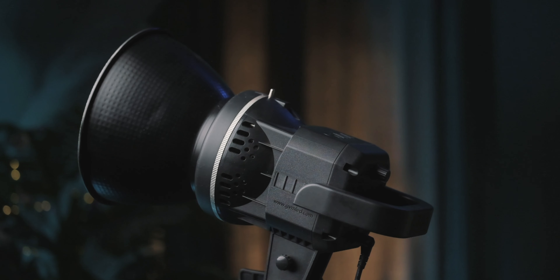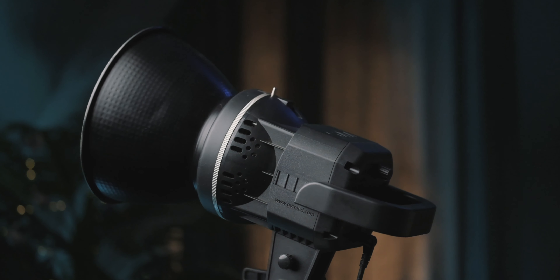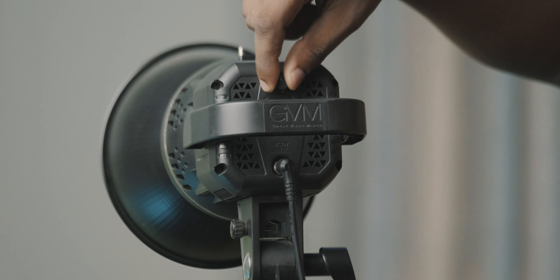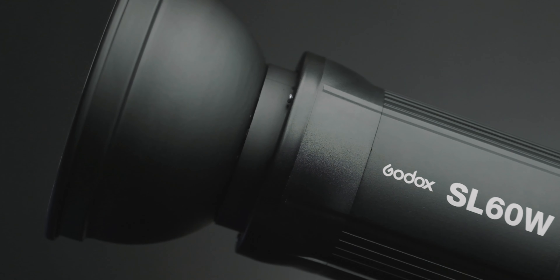Moving on to the quality of the light itself — this light claims to have a TLCI and CRI of over 97, which is actually pretty excellent for a light around this price point. I cannot fault that, and in my use case, for what is effectively a 60 watt COB light — even though it's supposed to be 80 watts — it does a decent job. When I compare it directly to the Godox SL60W, I would still pick the Godox, as it feels more color accurate and the SL60W seems slightly brighter than this light.